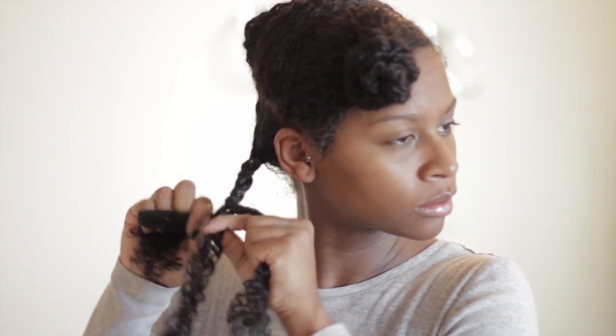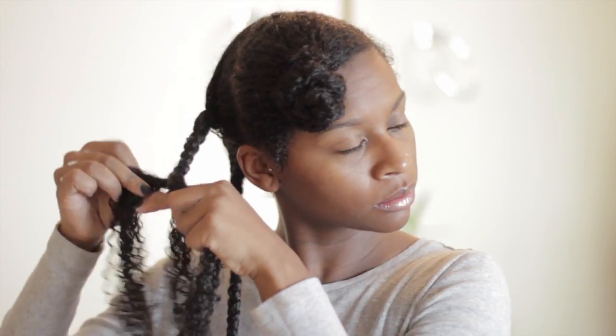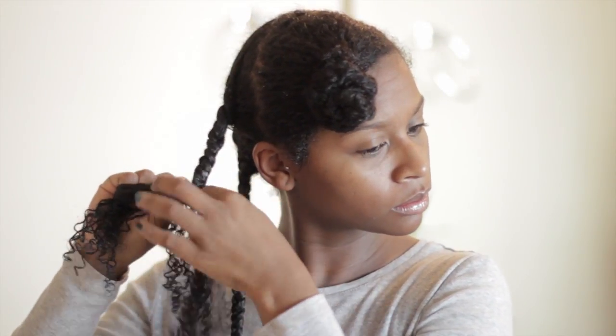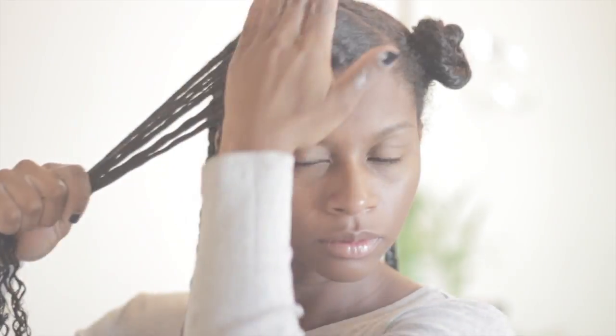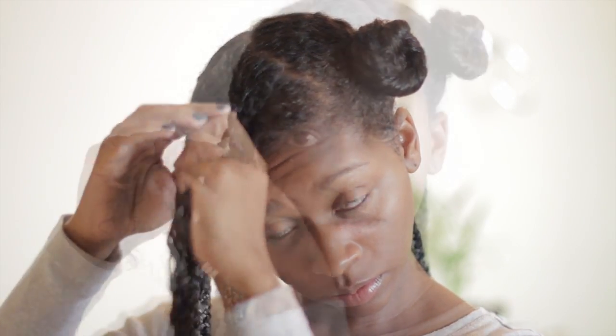Twisting at the base allows me to have a better grip when I'm braiding my hair. I'm very gentle while doing this because my hair is wet and I do not want to cause breakage. I repeat these steps all over my head. I like to smooth my roots and add a little bit more product, then twist again, smoothing my roots and allowing them to lay flat.